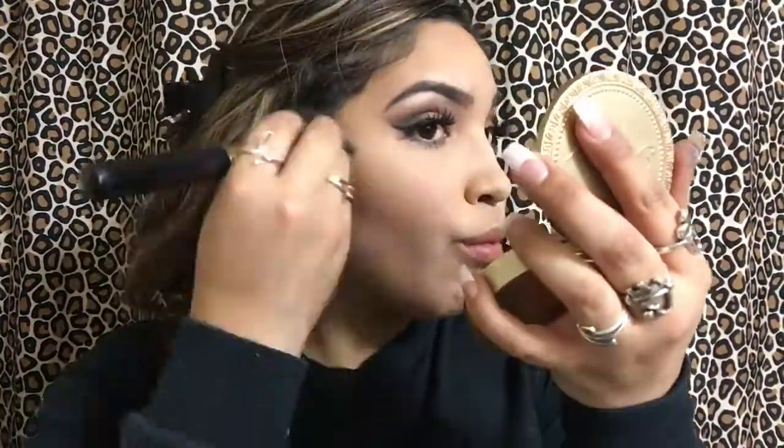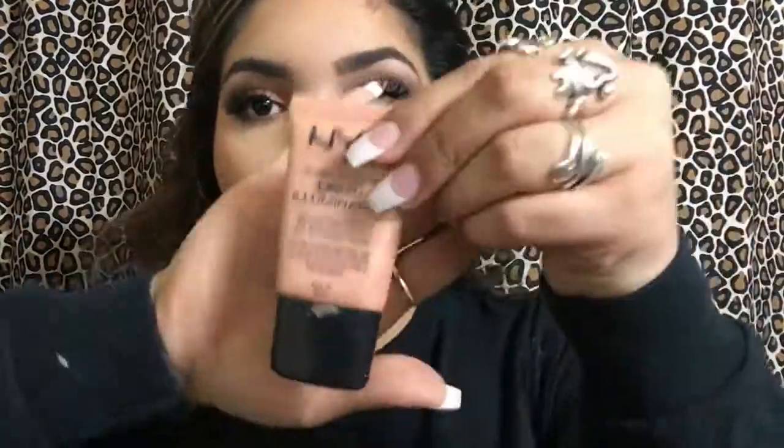Then I'm going to go in with my Lash Accelerator Mascara and coat my bottom lashes. And then I'm going to go in with my Blush by Milani in the shade Luminoso and dust that a little bit on my cheeks. Then I'm going to go in with my NYX Liquid Illuminator in the shade Gleam and put that on my cheeks with my finger, because I feel it applies best that way.